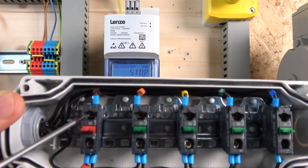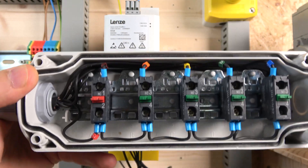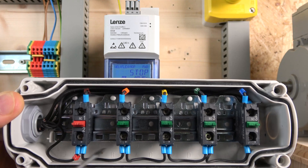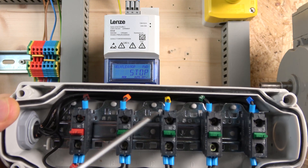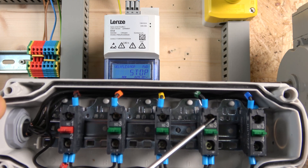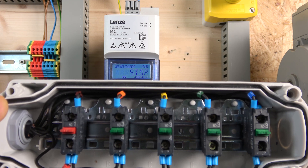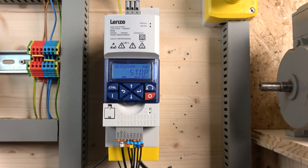Let's get to the wiring. As per the last video, we have 24 volts coming in, going back to power our safety board. It then distributes power to all the switches. Digital input one is run forward, digital input two is run reverse, digital input three is speed up, and digital input four is speed down. All of them wire in respectively.